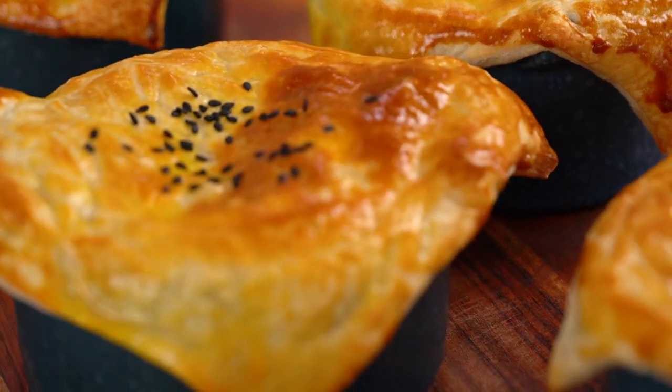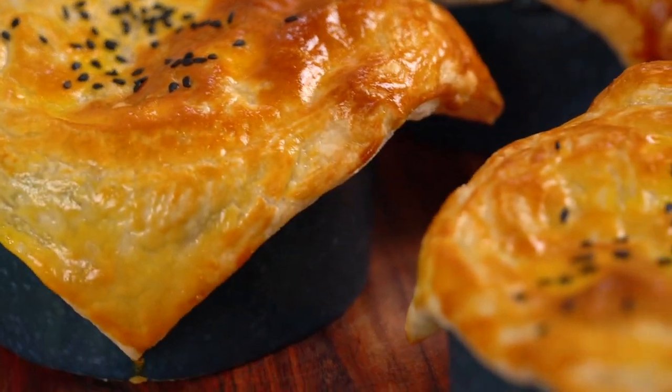It's just pure joy — creamy, savory, chickeny, and then that beautiful crusty, puffy, buttery pastry. Just out of this world crazy good. I hope you guys love this one as much as I do. Thanks for listening.